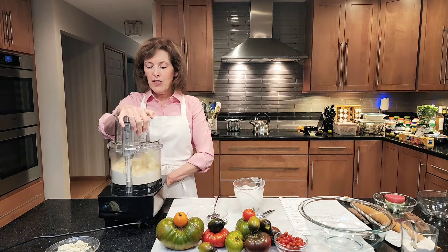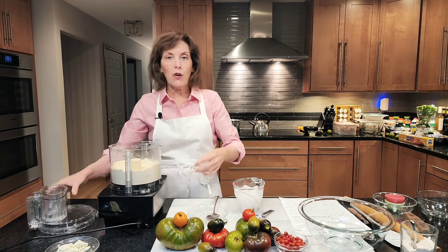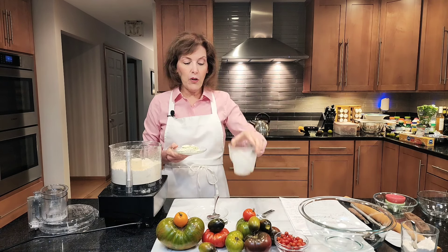Don't overdo it. The whole point is not to develop a lot of gluten. Gluten comes from the wheat plant — like all-purpose flour — those types of flours that have wheat in them. Once you add water to wheat flour, gluten will be produced. The strands of gluten give strength and structure to all baked goods, and you do need some. But here we want to minimize it because we want a flaky crust.